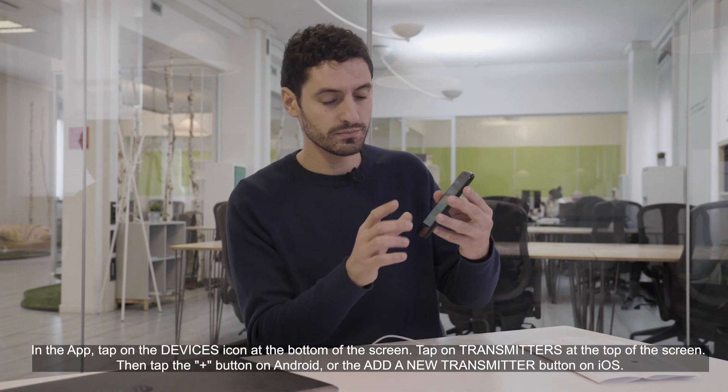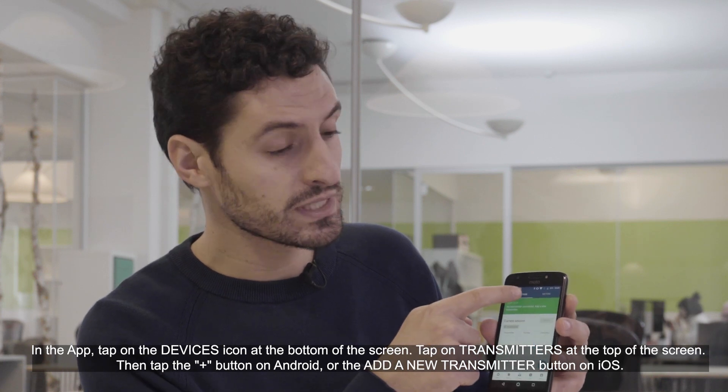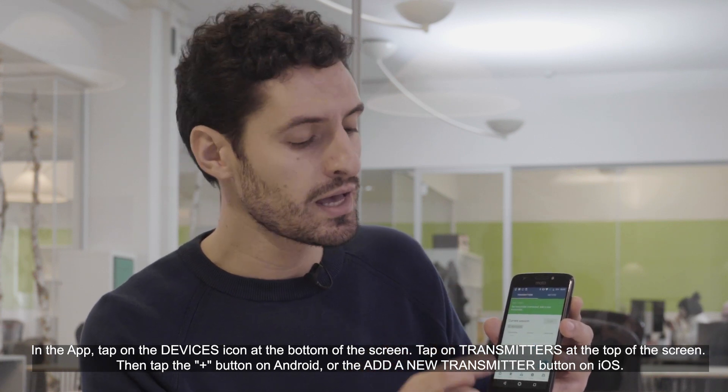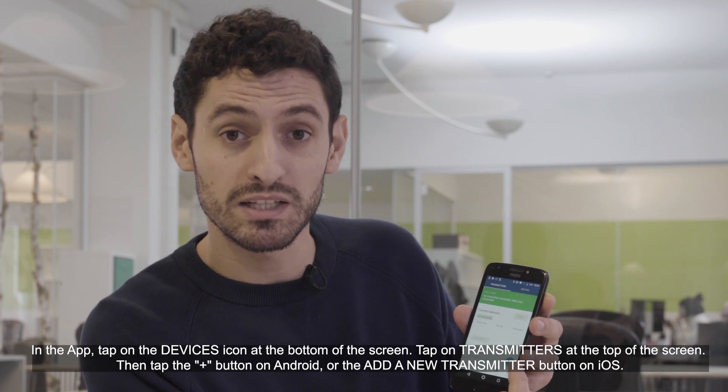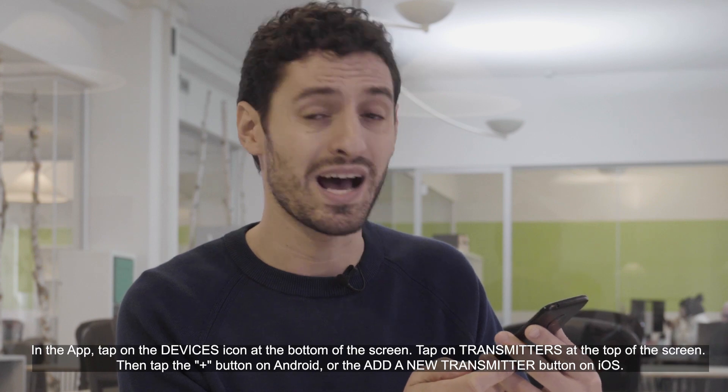In the app, tap on the device icon at the bottom of the screen. Tap on transmitters at the top of the screen. And then tap on the plus button on Android or the add a new transmitter button on iOS.